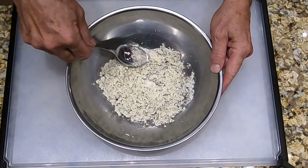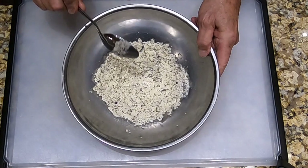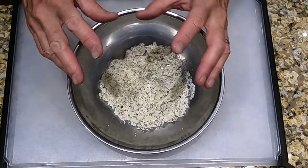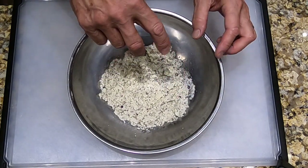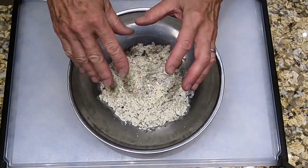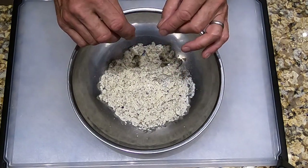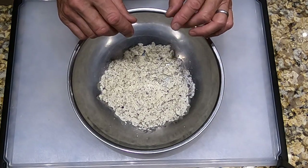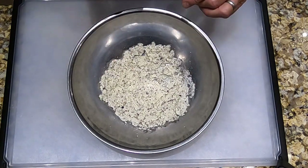We want to spread this out evenly on the bottom of the bowl. Here's what's going to happen: when the pasta is just al dente, we're going to pick it up with tongs — we're not going to let it drain; we're going to let some water stay on the pasta — and put it into this bowl and swirl it around to mix it up, which will make a creamy sauce. After that, if needed, we'll add a bit more pasta water to make it creamier, since the pasta water has a lot of starch in it.